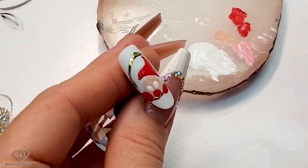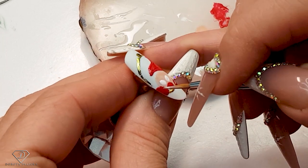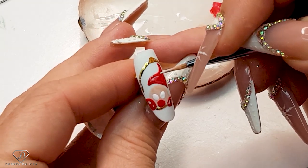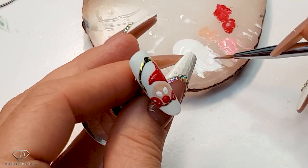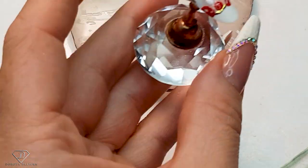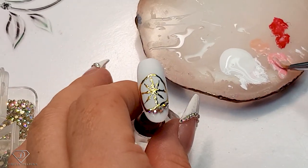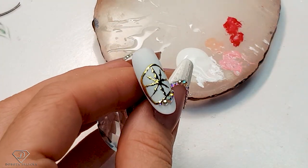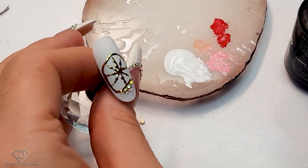So top coat — not shadows, shiny places — highlights. I didn't cure the nose yet so I have to be very careful. Let's cure it. This one is ready for part two. Since we've got some pink in here, Dorota you would break this design — let's top coat it all. Top coat it all, then cure it.